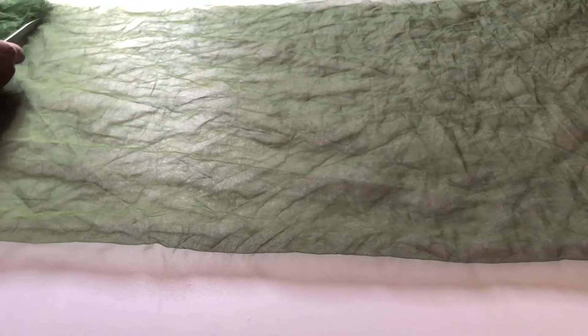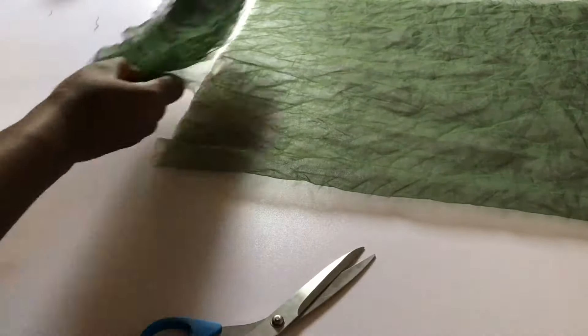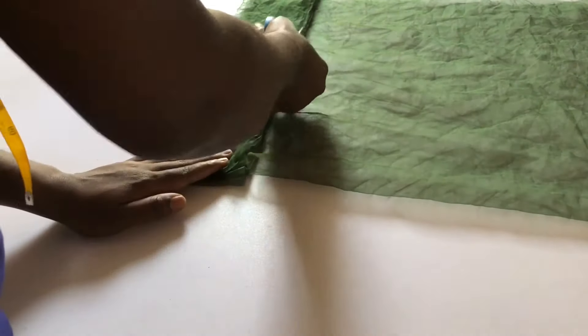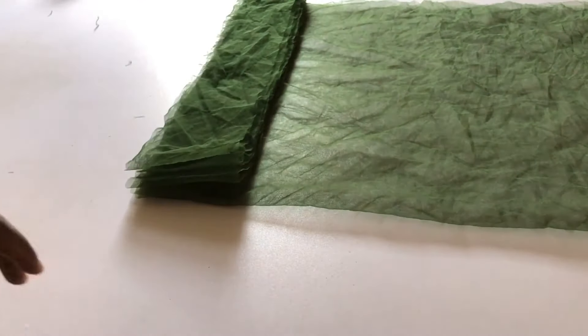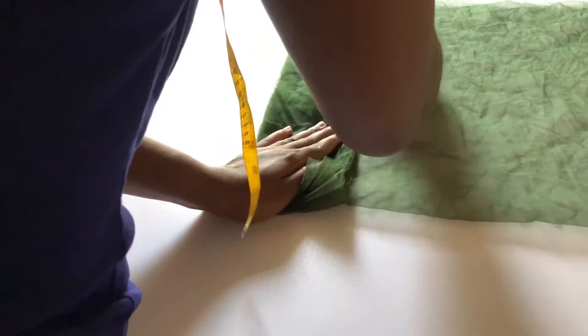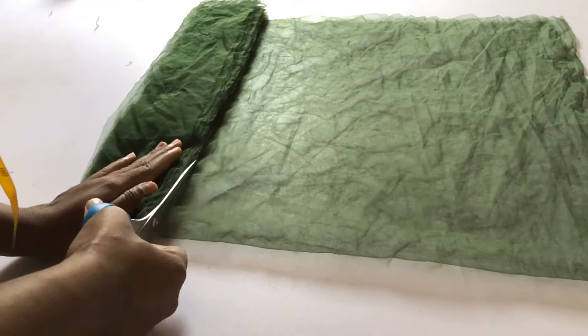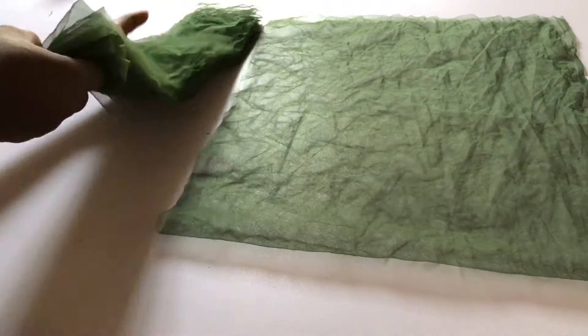First, spread out your tulle and fold it to your desired length. For example, if you want your skirt length to be 18 inches, fold the tulle to 36 inches, and then cut three-inch wide strips by that desired length. You're going to cut as many strips as possible, exhausting your eight yards of fabric into three-inch wide strips of different layers.